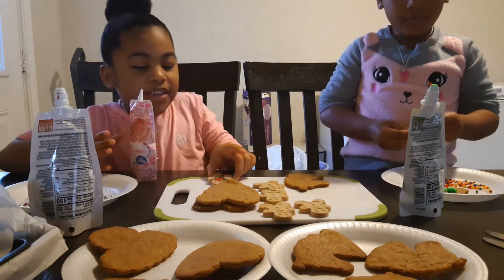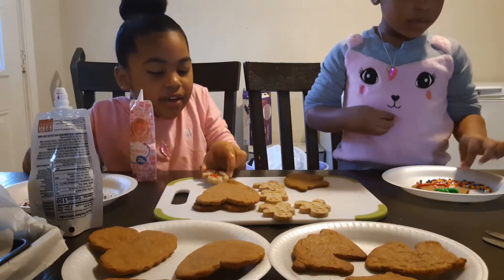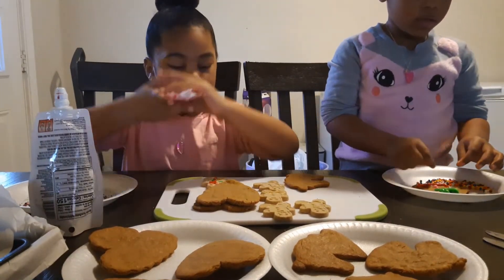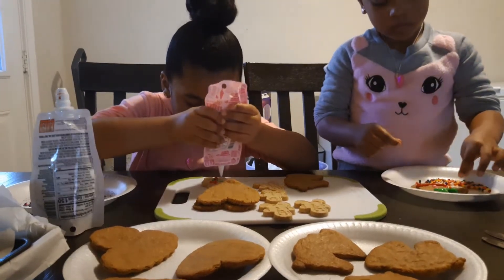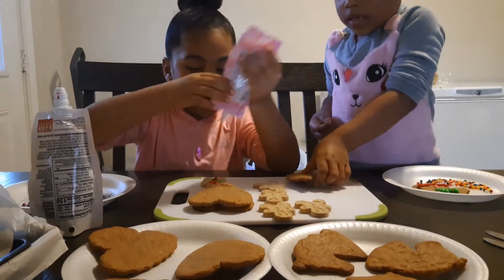Hey Mina, move the green one so we can see you decorate. Look — it looks like a little baby. Mommy wants to decorate. Can I decorate one of your unicorns and one of your hearts? Mm-hmm. Okay, so yeah, we'll be back.